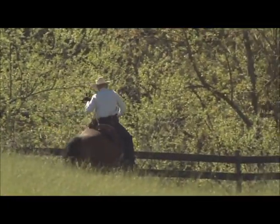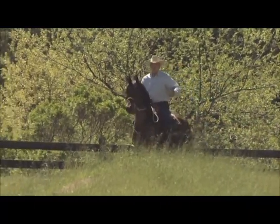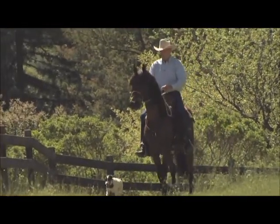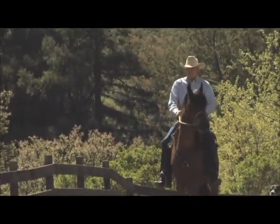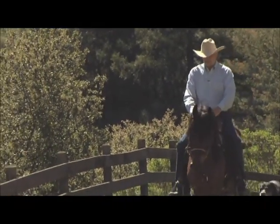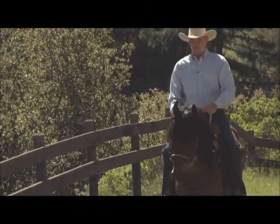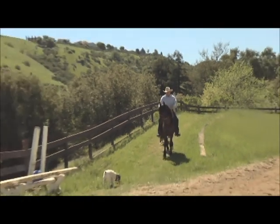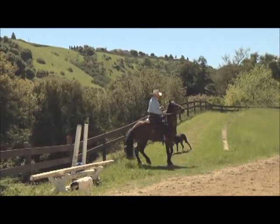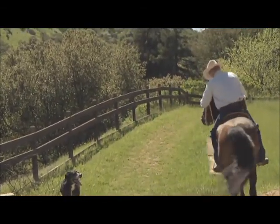I moved the hindquarters over, then the four quarters stepped over to the left. That's pretty good for him because he has to be halfway relaxed to do that. Now he's a little antsy about coming back — all horses want to go the way they know how to come back home. So when he gets too antsy, I'm just going to double him, then move the shoulder over and get back up on the trail again.